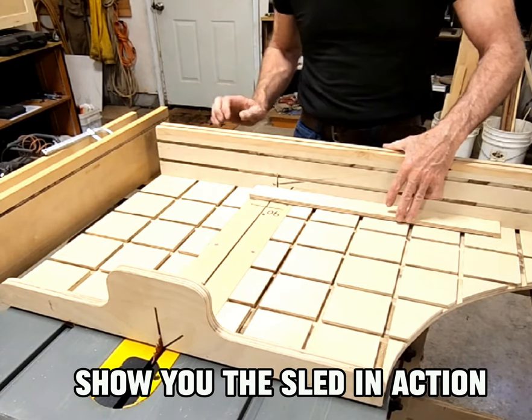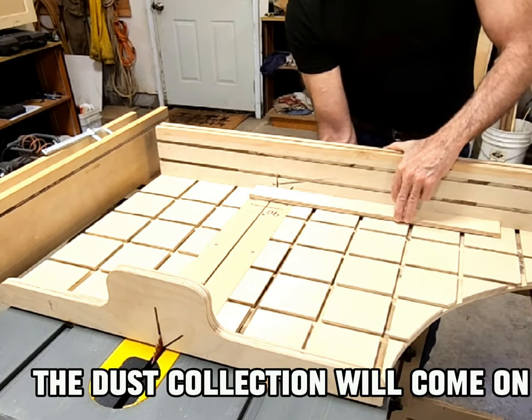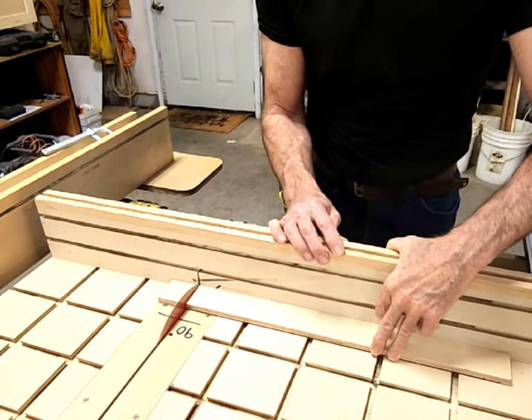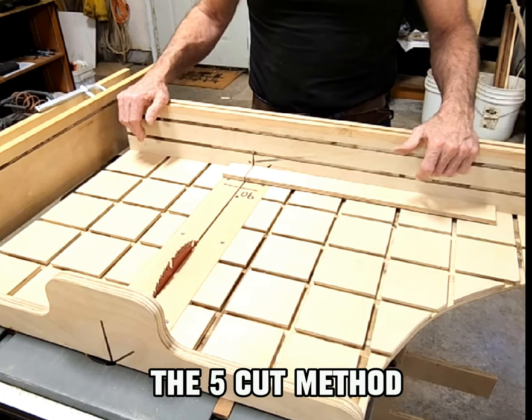Let's see if we can show you the sled in action. When I turn on the saw, the dust collection will come on. Straightened and squared using the five-cut method.